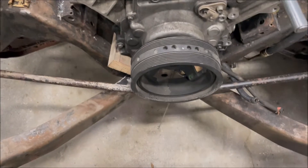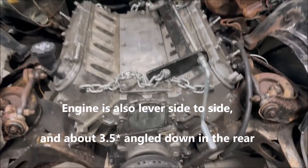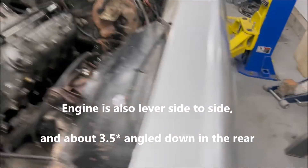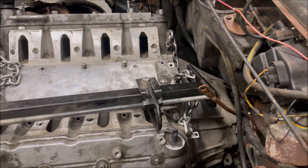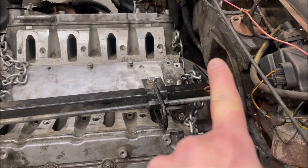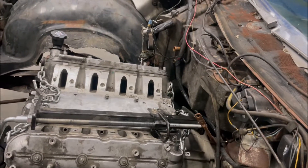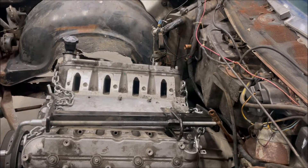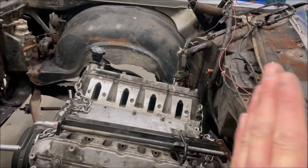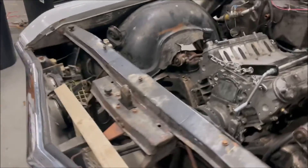You can see we've got a plumb bob down the center with the engine sitting center. We took some measurements back here between the heater case and the back of the block from the original engine, and what we're trying to do is get the bell housing placement in the same plane that we had with the other engine. Let's go take a look from underneath.